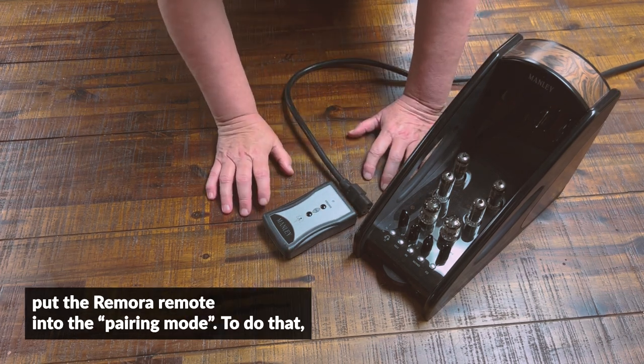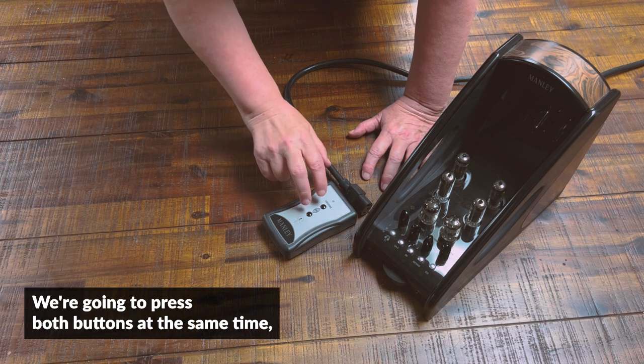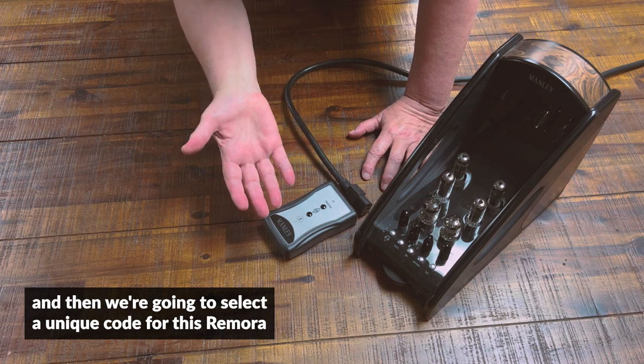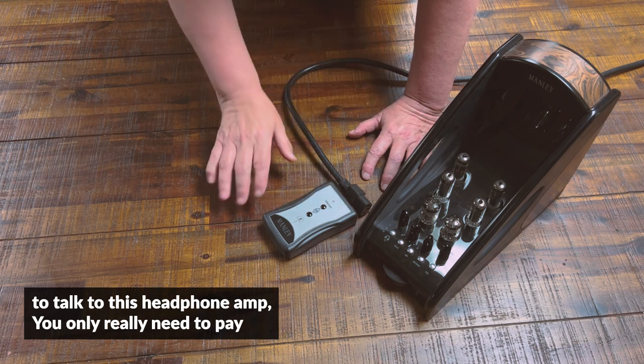Now we're going to put the Remora remote into pairing mode. To do that, we're going to press both buttons at the same time, and then we're going to select a unique code for this Remora to talk to this headphone amp.